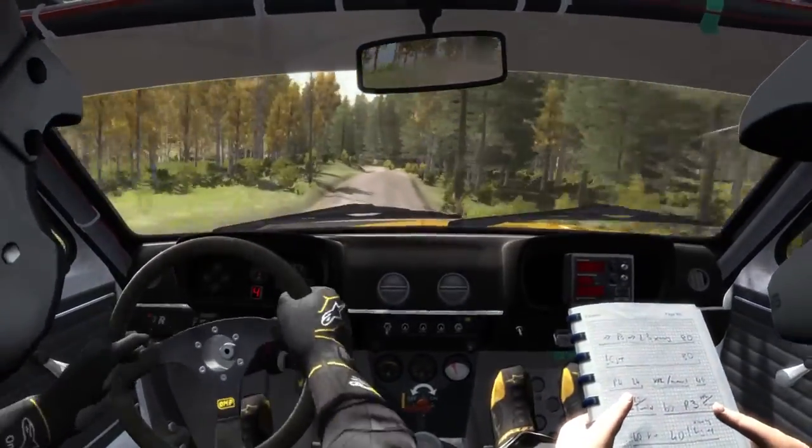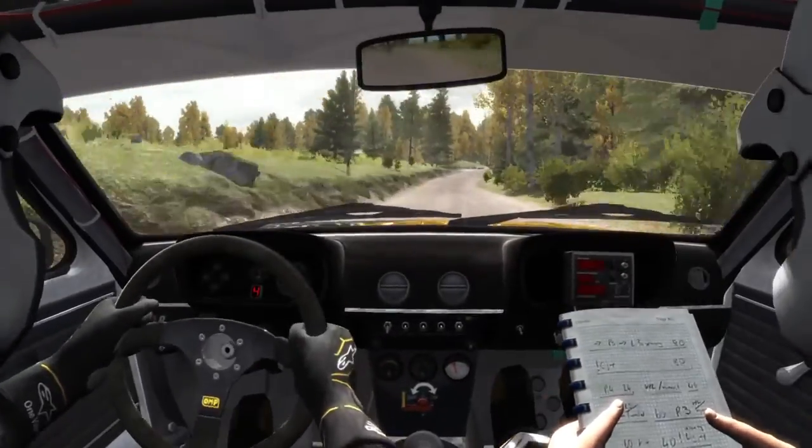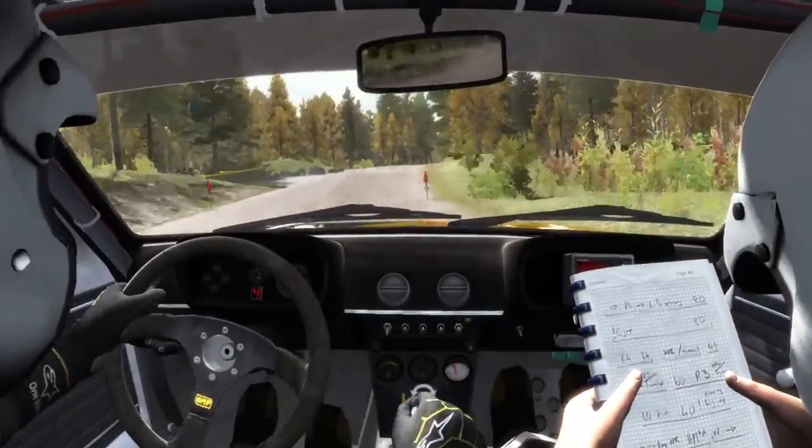Into left four half long, don't cut. 40, right five past junction, keep in. Over crest, jump. And crest jump maybe. And caution. Left four half. Two.